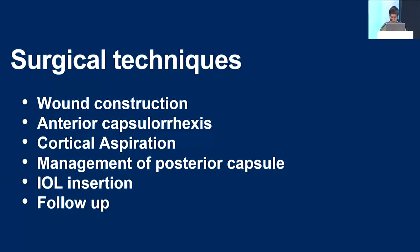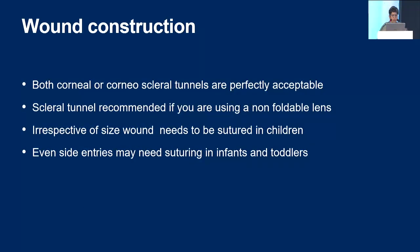How do you do wound construction? You can use either a corneoscleral tunnel or a corneal tunnel — both are perfectly acceptable and give equally good results. If you are a beginner, a scleral tunnel is recommended because it is definitely more forgiving. You can put sutures and don't have to remove them because they'll be covered by conjunctiva. If you are using a non-foldable lens, which sometimes in community settings we are forced to do, please definitely use a scleral tunnel instead of corneal.